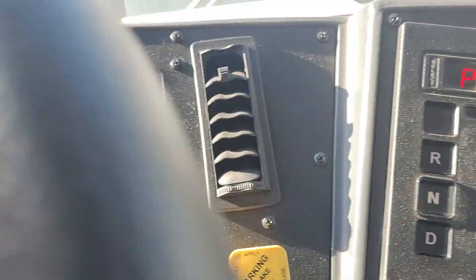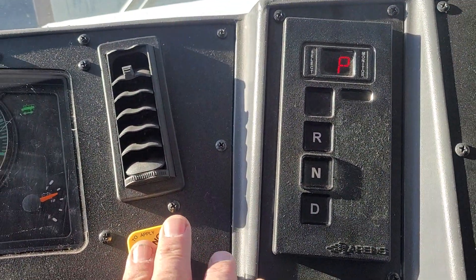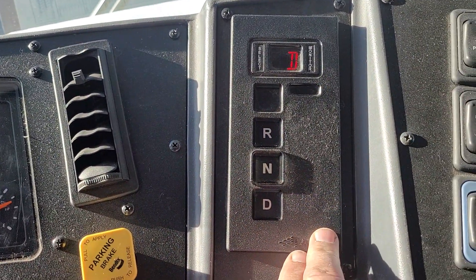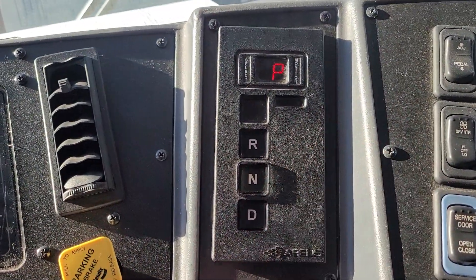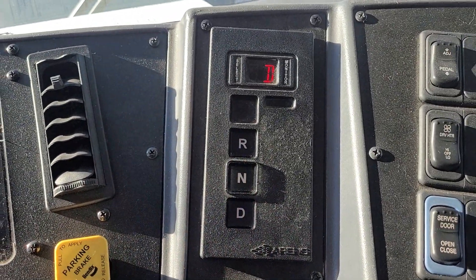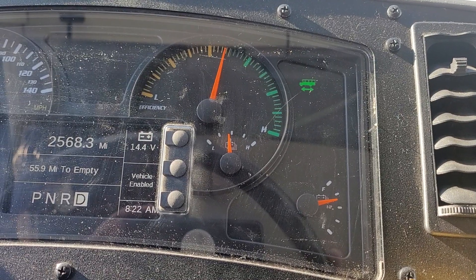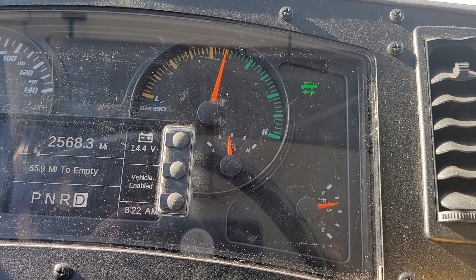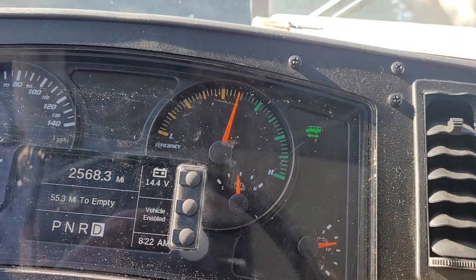The bus is always in park when the parking brake is on. Release the parking brake and then you can pick drive. As soon as you pull the parking brake you're back in neutral again — or park in this case. Release that, we hit drive. Now with my foot on the brake and the parking brake off, it's showing right on that center line.